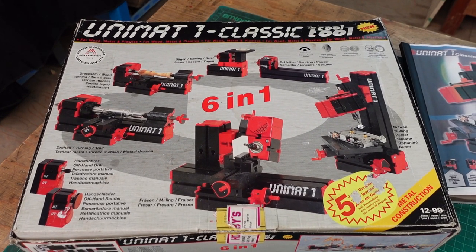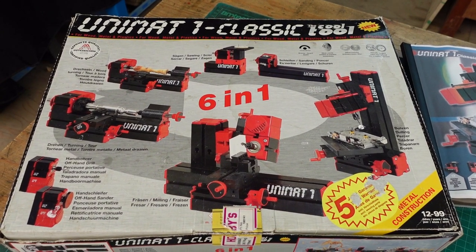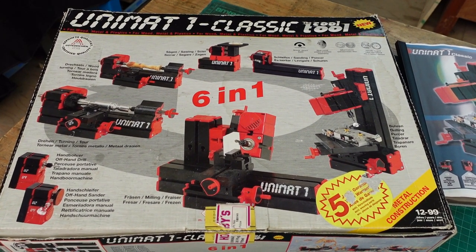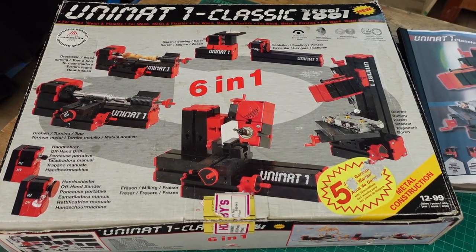Hi everyone, welcome to the Naclus Workshop. This is the introduction to a review of the Unimat One Classic machine tool.